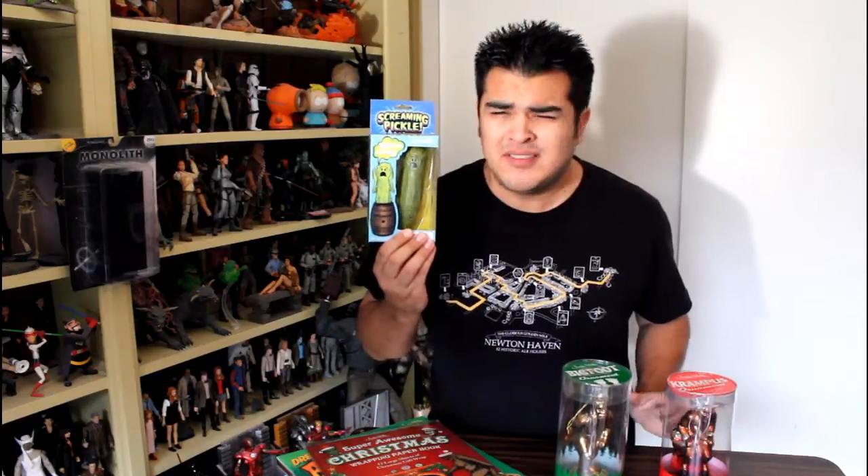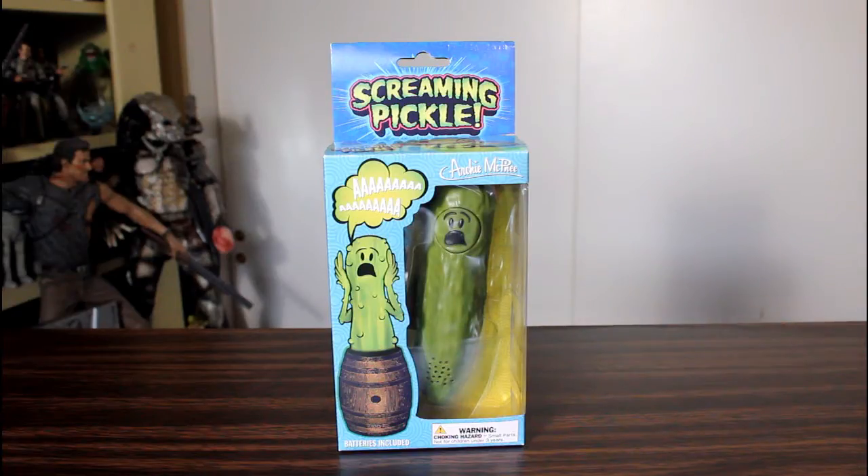We got a Bigfoot ornament, and a Krampus ornament, and we got a screaming pickle. Wait, what? Yeah, a screaming pickle.